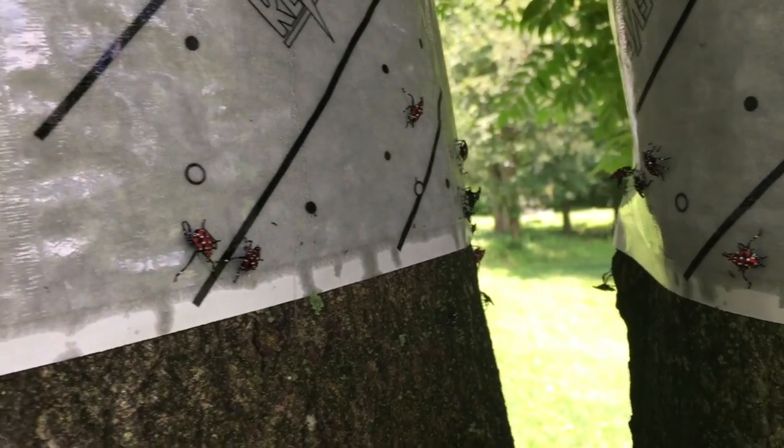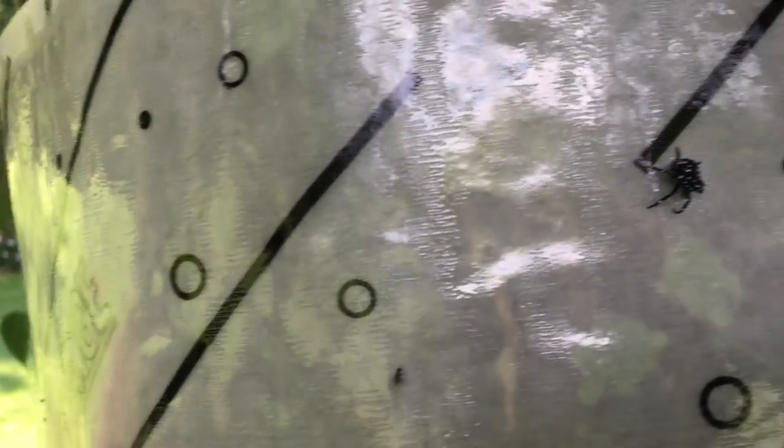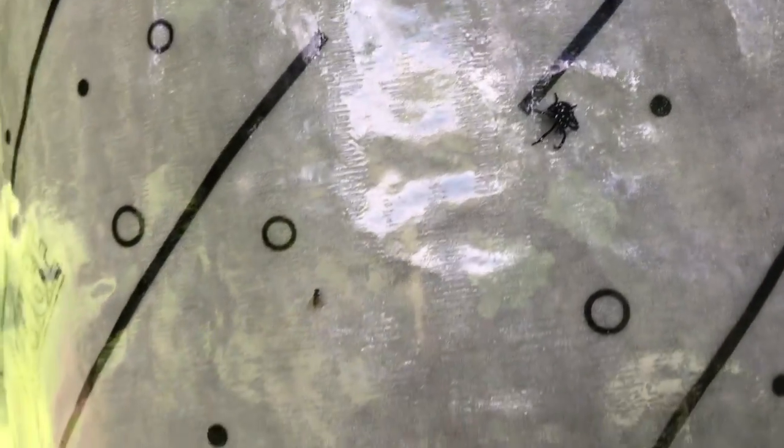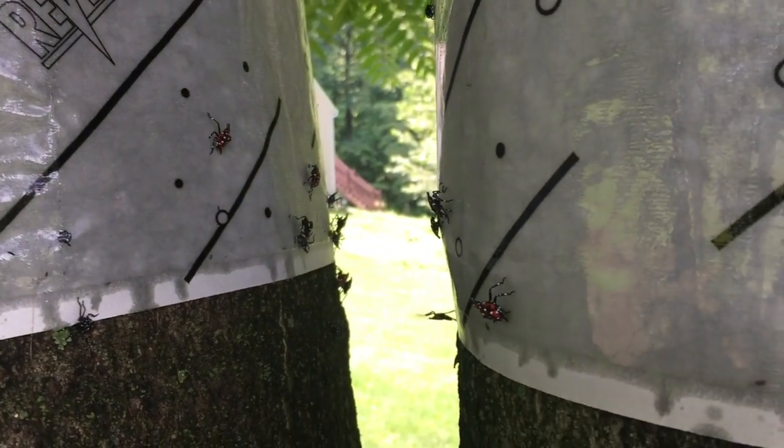These are the lanternflies in their early stages. They're starting to turn this reddish color. If you've seen them at all, they start off sort of black with polka dots. They're actually pretty insects, but they are very invasive and they have no natural predators in our area.